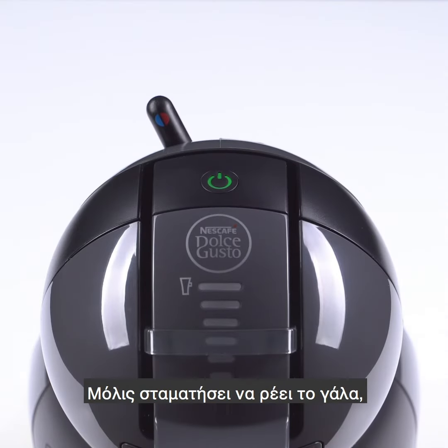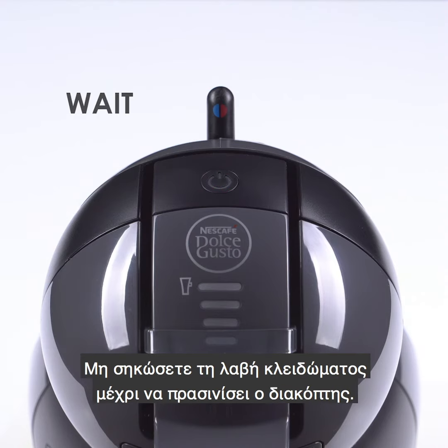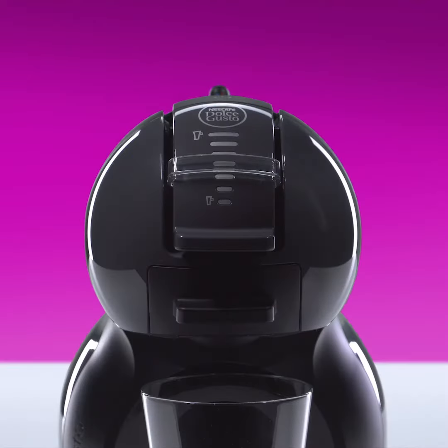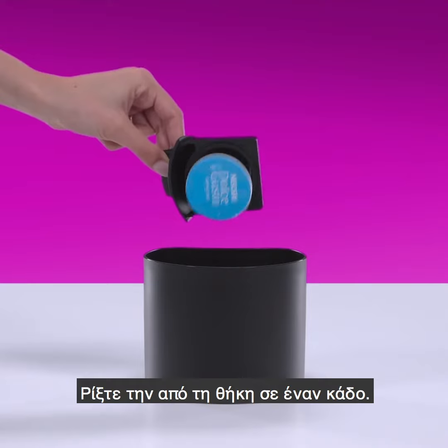Once the milk flow has stopped, the lever automatically returns to the stop position and the power button blinks red. Don't lift the locking handle until the power button turns green. Remove the capsule and tip it into a bin.